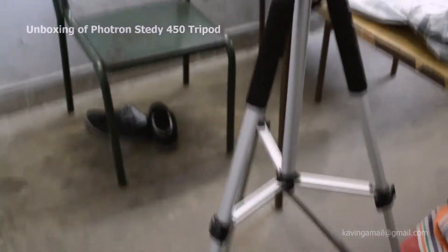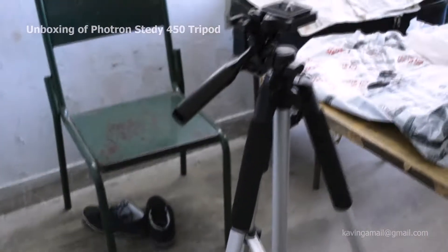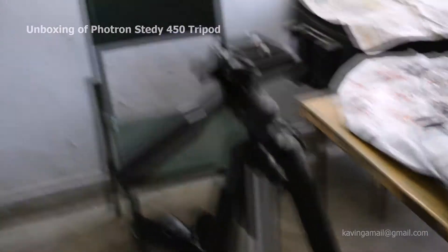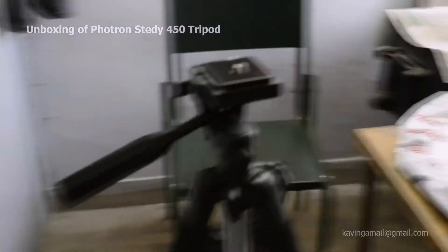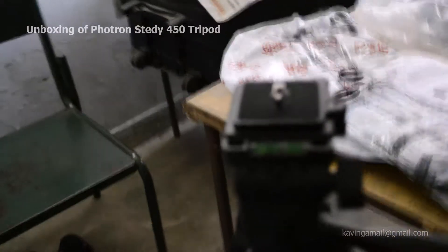Here's the full length of the tripod — the 450 model. It's quite okay. I have only had it 32 hours. It's not that much steady but still it gives us some steadiness — you can see the bubble level.